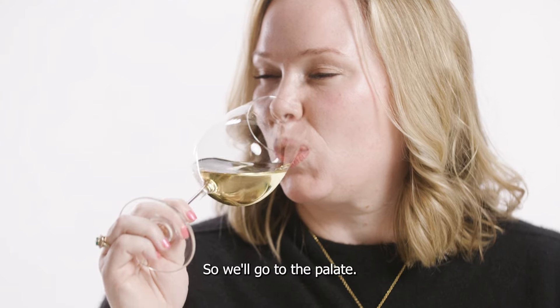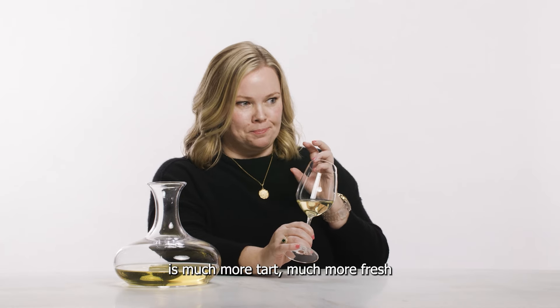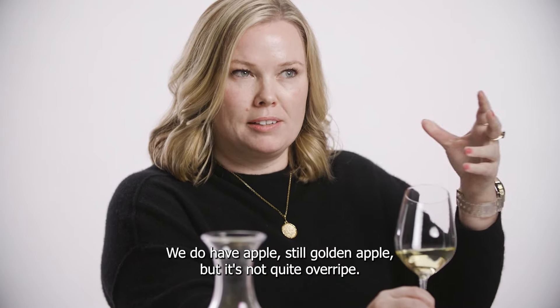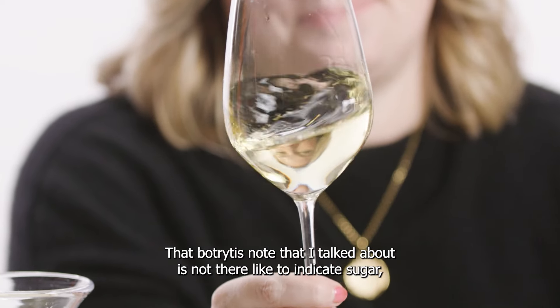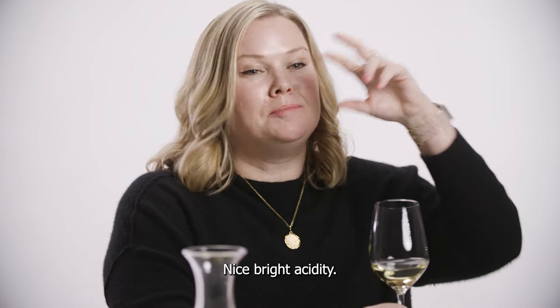That's delicious. We have a ton of acid. The fruit on the palate is much more tart, much more fresh, and it is just absolutely kicking. I love it so much. We do have apple, still golden apple, but it's not quite overripe. That botrytis note I talked about is not there to indicate sugar, but there could be a couple grams of residual sugar. So nice, bright acidity.